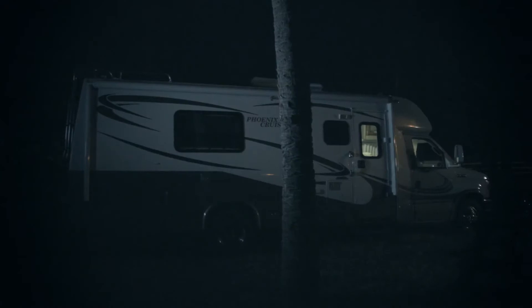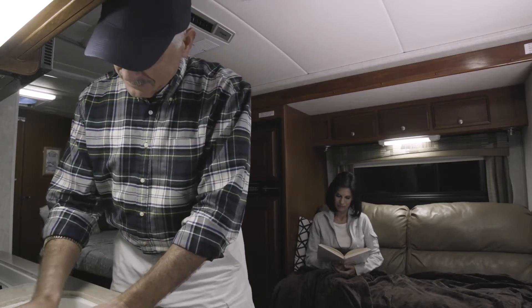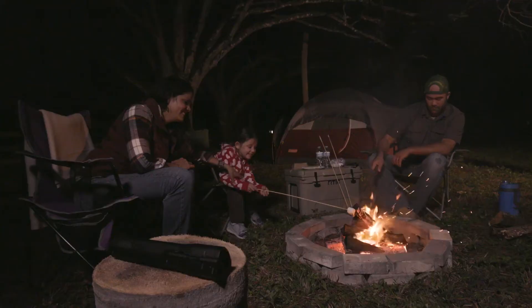Living your life should mean living on your terms, doing the things you love, without fear. Whether it's an evening walk, charting a new course, or camping off-grid,